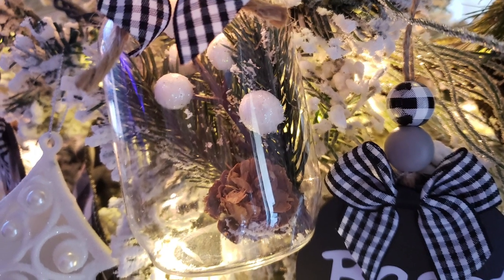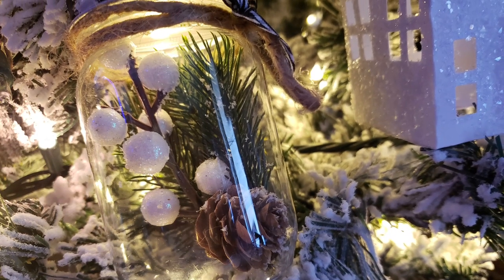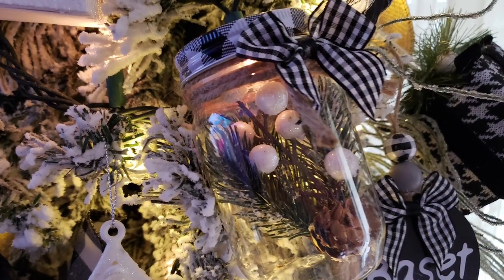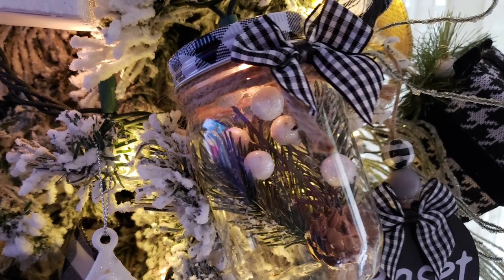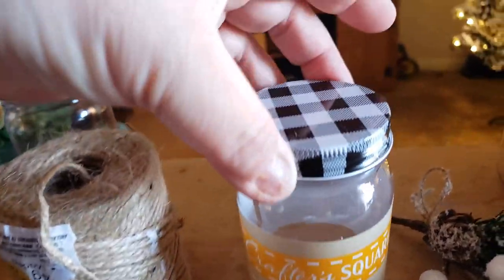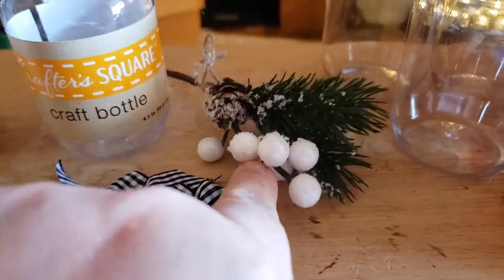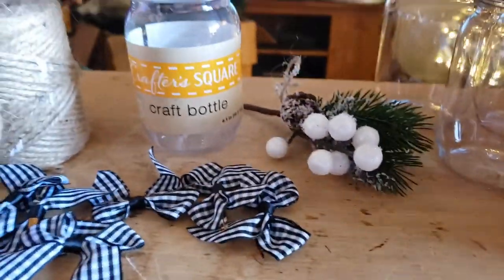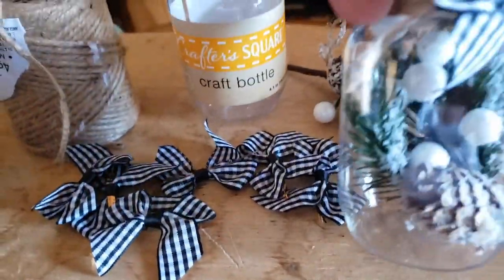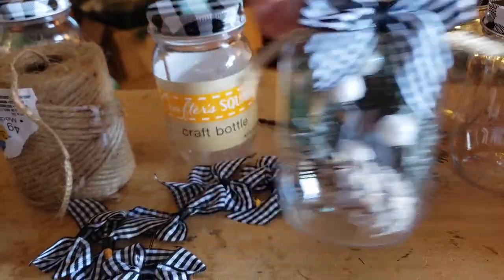The next project is mini mason jars. I found these at the Dollar Tree, probably around March — they had buffalo plaid lids. I grabbed eight of them. I used the same cute little bows and some of the same greenery. I cut off the end of the greenery and stuffed it in the jar.